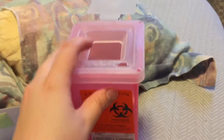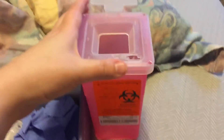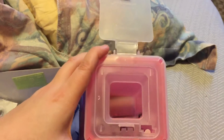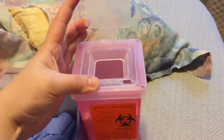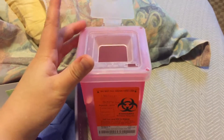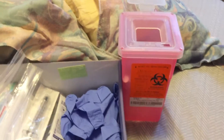This is my sharps container where I dispose of all used needles for safety. I throw them all in here and when it's full I just close this top and it won't come open again. I take it back to my clinic and they dispose of it for me.